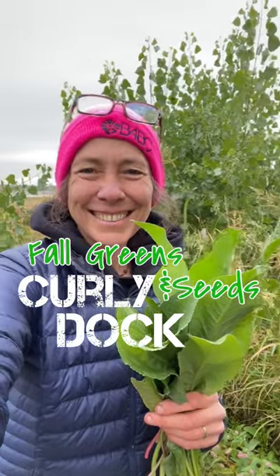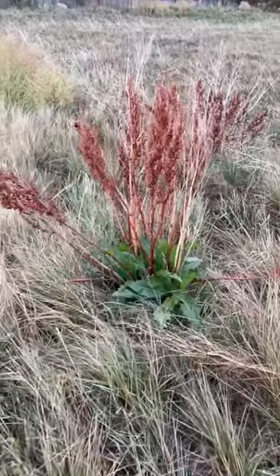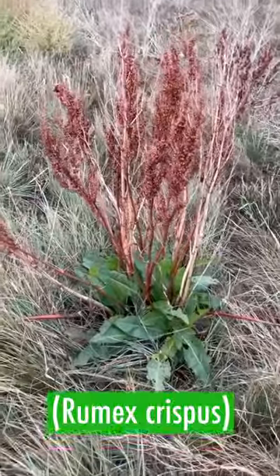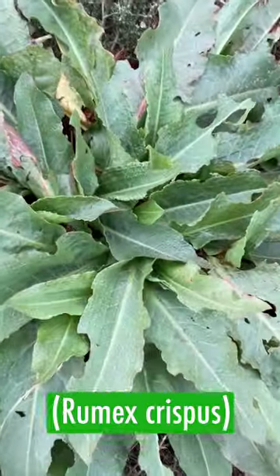I like to start and end the foraging year with curly dock. In fall, the plants are rather obvious with green leaves beneath rust red stalks. You can often find plants nearby that lack stalks.